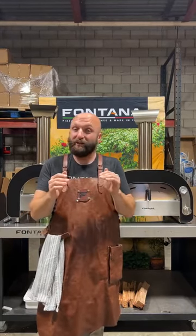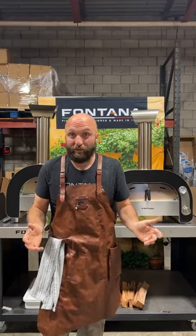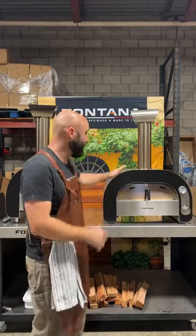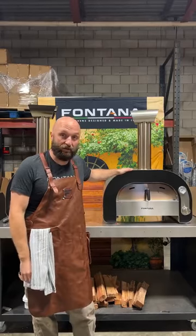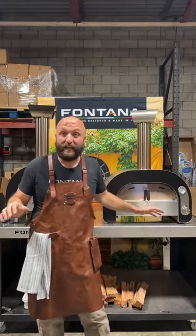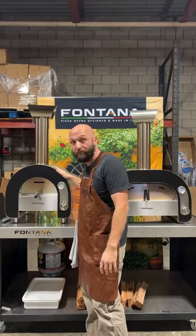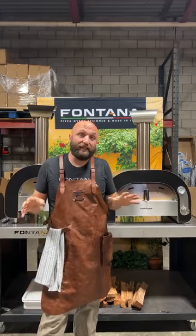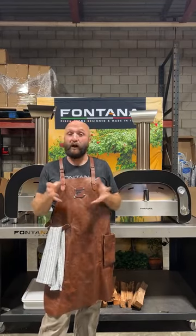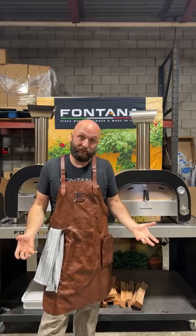We very strategically wanted to wait and debut a new oven as well. So we have our Maestro 60, which is a fantastic oven made by Fontana. Both of these ovens are made by Fontana and we have its little brother, the Maestro 40. The way that breaks down is a couple of different ways. Essentially, it's the exact same oven.